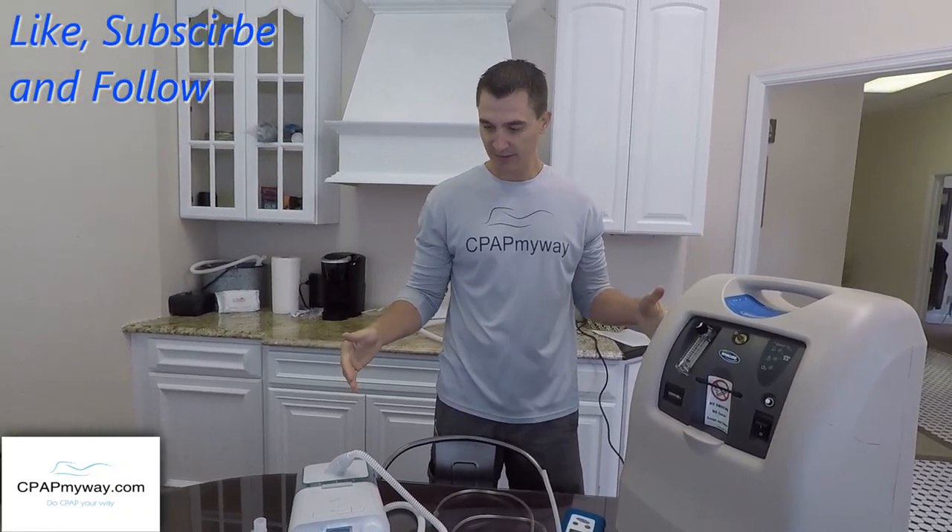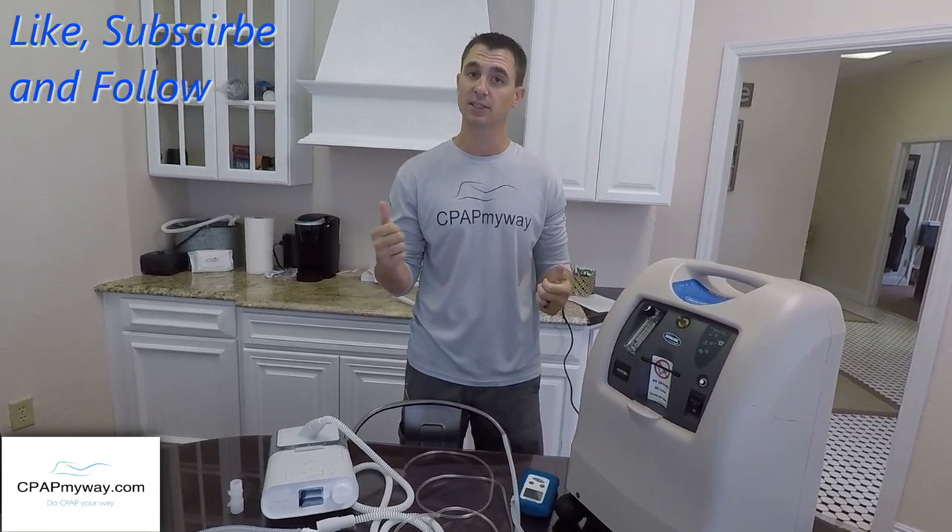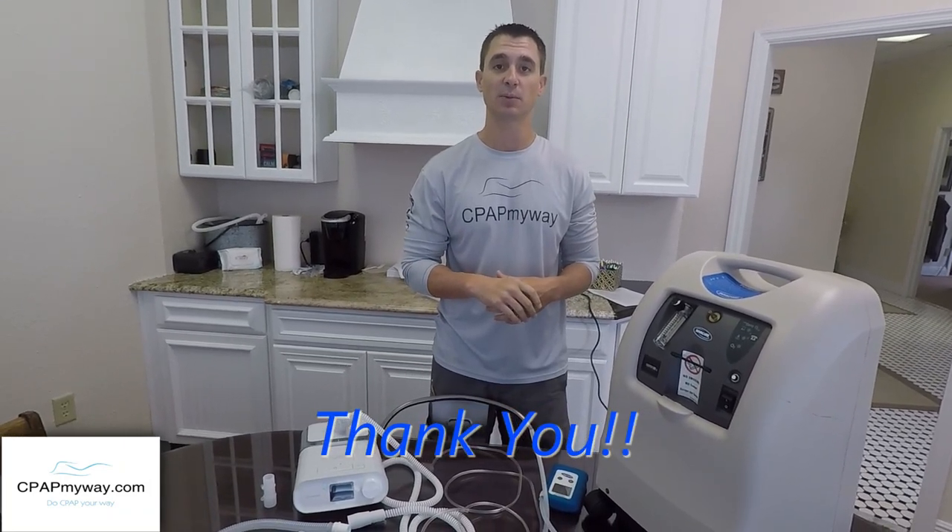So that's it — really simple deal. If you have any questions or feel like I missed something, throw a comment down below. If you like the information, we'd love for you to like it, subscribe, and follow as well. We appreciate you watching.